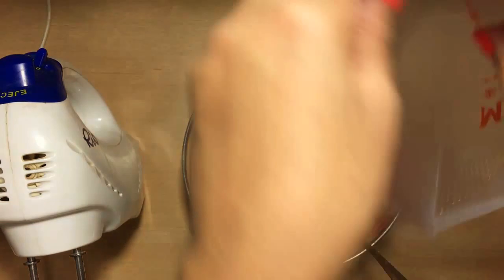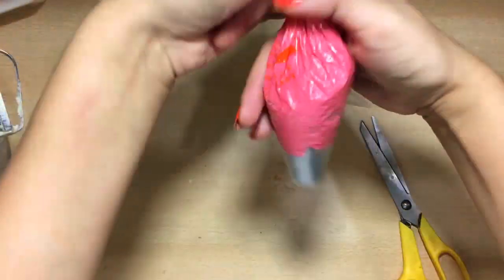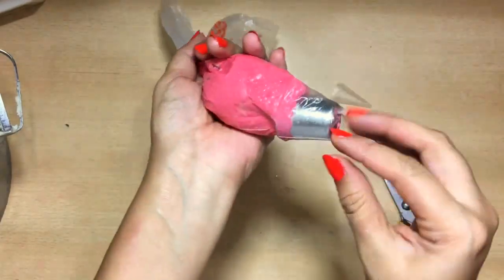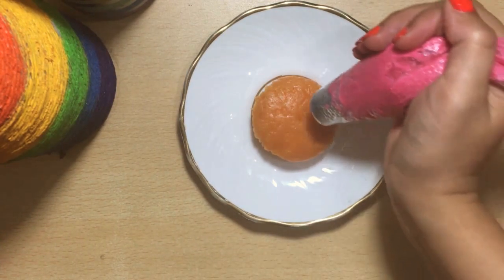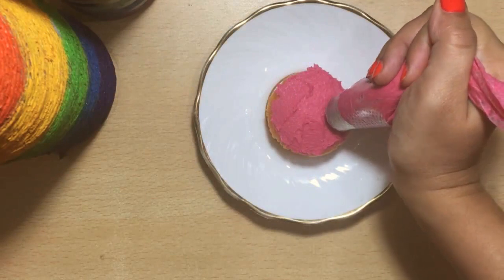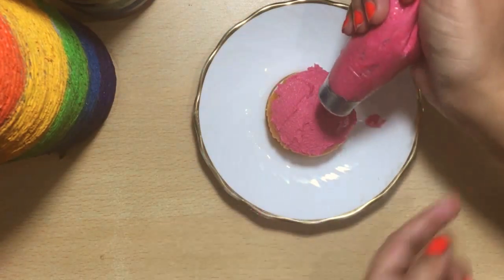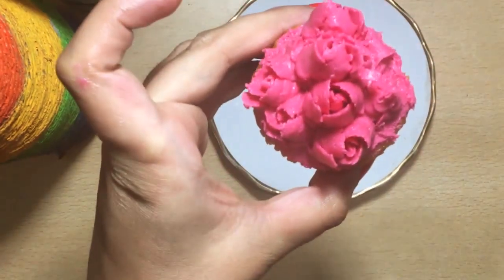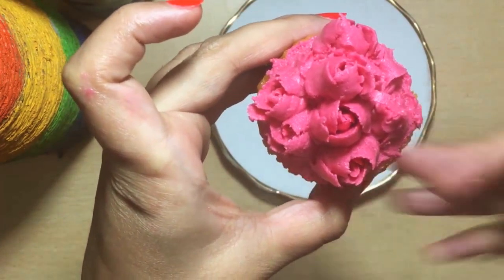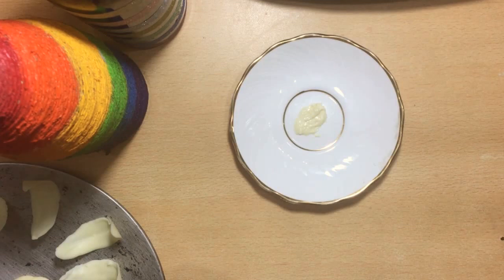Now take the piping bag, put in the rose nozzle, and fill in the cream for piping. Let us start decorating the cupcake — I have taken an orange cupcake here; you can also purchase one from the store. First cover the cupcake with cream so that the roses stick on to it, and then pipe in the roses.